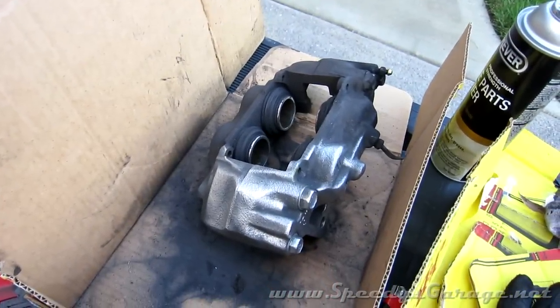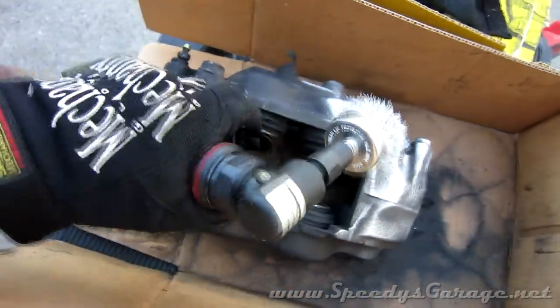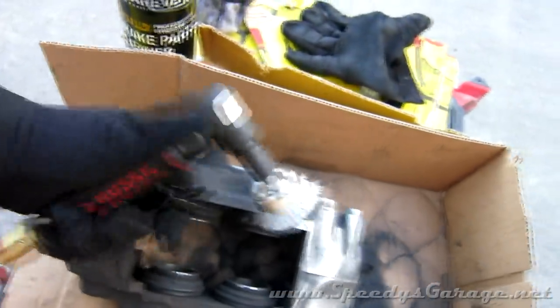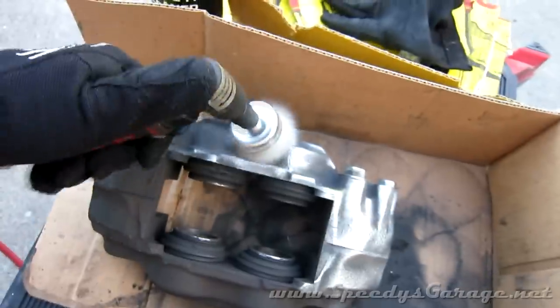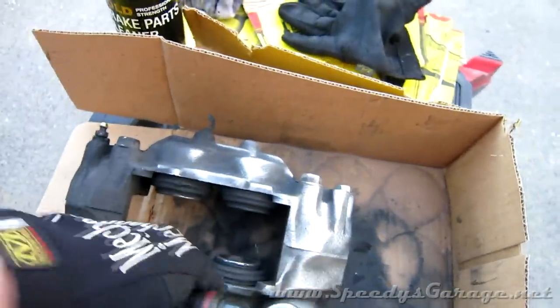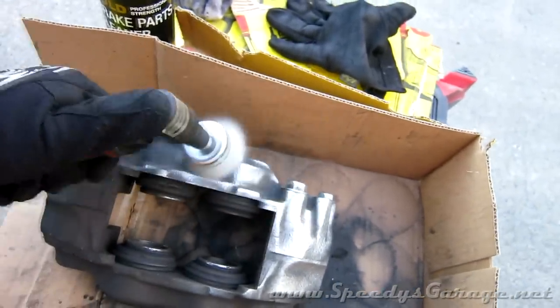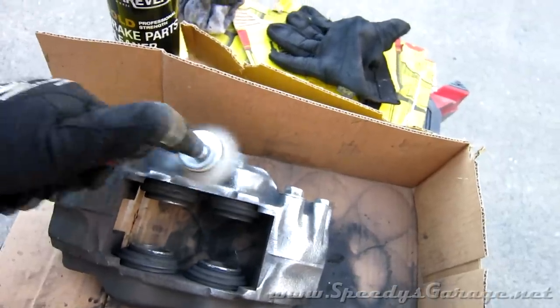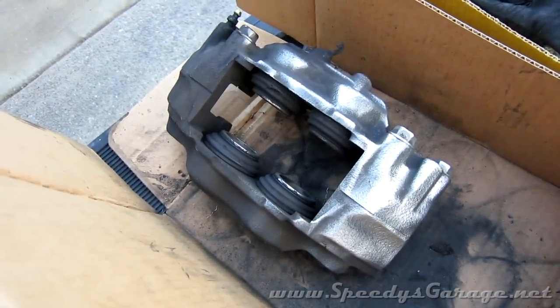I've set the caliper up in a box to keep the spatter from getting all over me, and obviously you want to wear eye protection. You can do this with a drill too but I've got an air tool so I'm going to use it. You can see how it's cleaning it up pretty good, so I'm going to do that to the whole caliper.